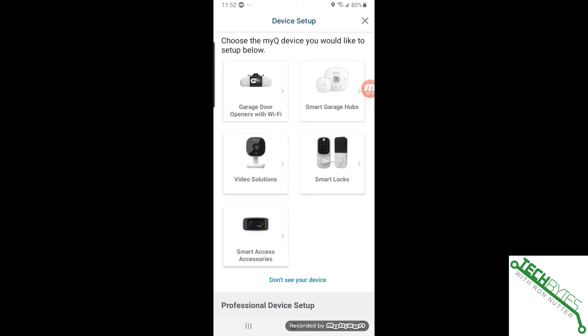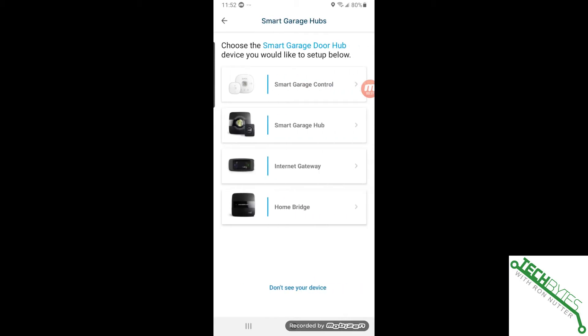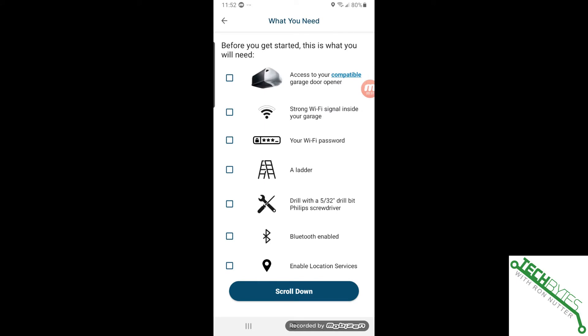The app is automatically sensing that there's no device configured, so we'll tap on the Smart Garage Hub. Since ours is white, there are two different models — make sure you get to the one that says Control, not Hub, otherwise this is not going to work. We'll tap on Control. We have access to the garage door, and there's a strong Wi-Fi signal — that's something you should check with your phone before you pick your final place for the MyQ controller.